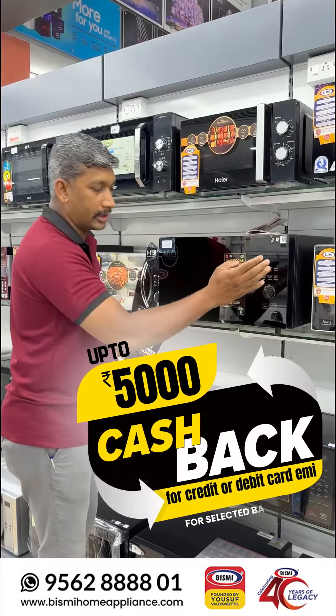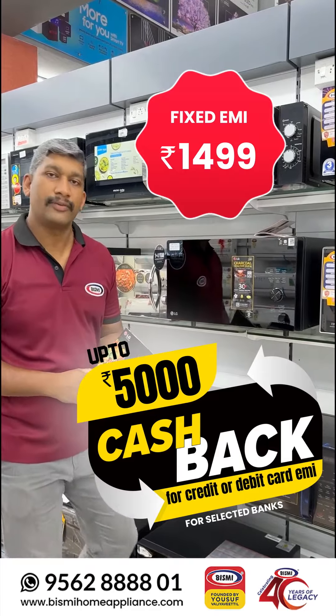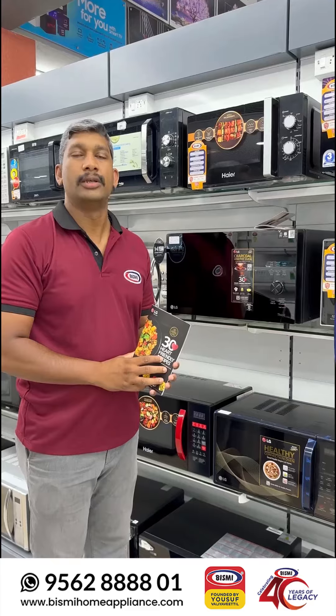We are going to share the details of this oven on our Facebook page. Thank you.